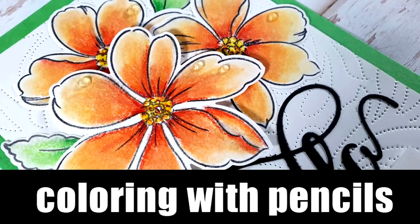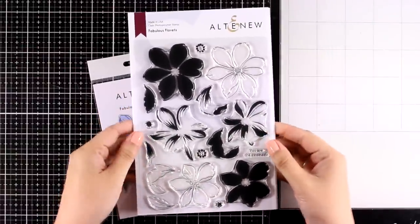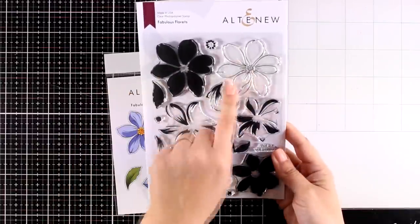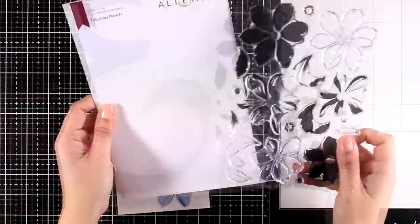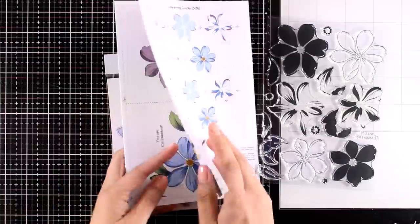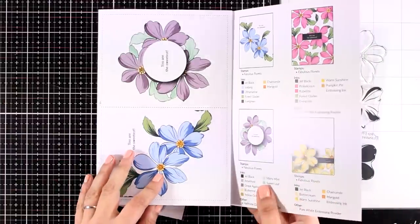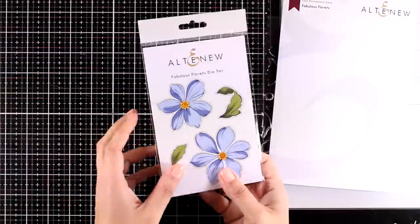Hi everyone, welcome back! It's Vicky here with a new card making video. Today I will play with some new stamp sets by Altenew. This is from the previous release and I didn't get to use it. I absolutely love it — lovely open flowers that you can use with the layering stamps if you like, or like I'm going to do today: stamp just the outlines and use my pencils to color them in. The stamp set is called Fabulous Florals, and there are also matching dies if you want to grab those as well.